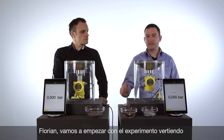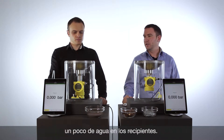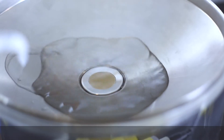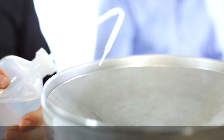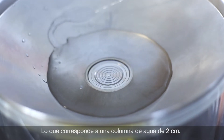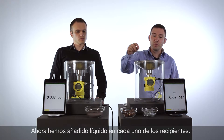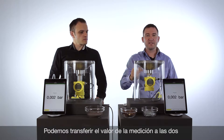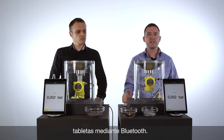To demonstrate a little level in both vessels, Florian, let's fill in a little bit of water. We can see we have in both vessels a little level, and this value we have connected via Bluetooth to the two tablets.